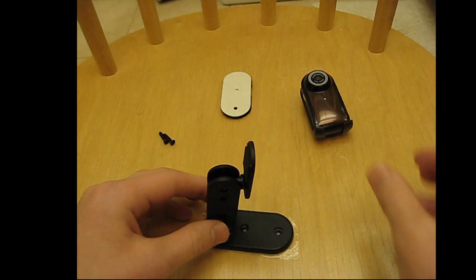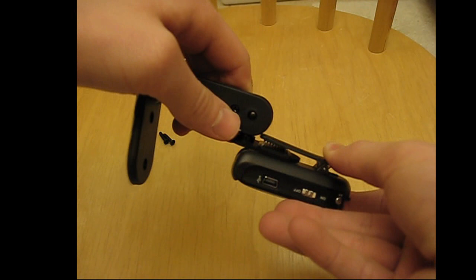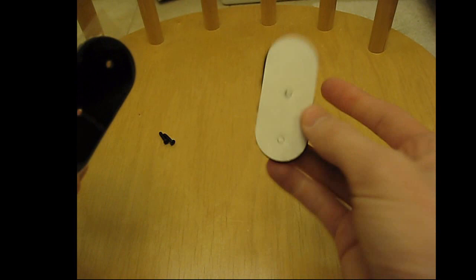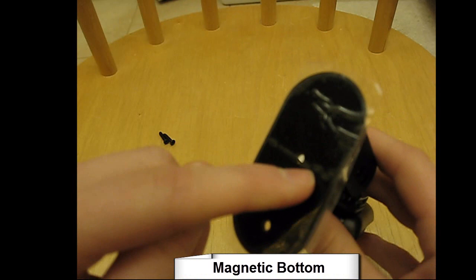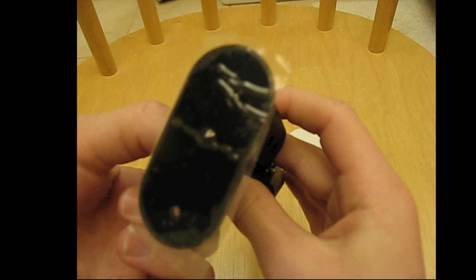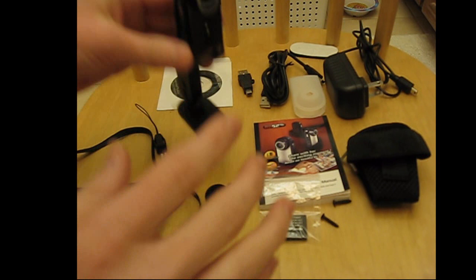This is the mounting stand. You get the camera into the clip on the back, hook them together with the alligator teeth, and they stay together. You can maneuver it 360 degrees at all angles since both pieces move. You can leave it upright on a flat surface, use the included velcro pieces to attach it to a wall or car, or use the magnetic bottom to stick it to a metal surface. It also has two screw holes and two screws so you can mount it to a wall or furniture.